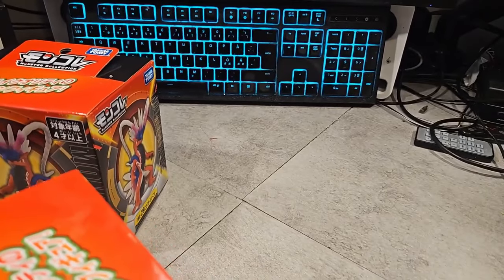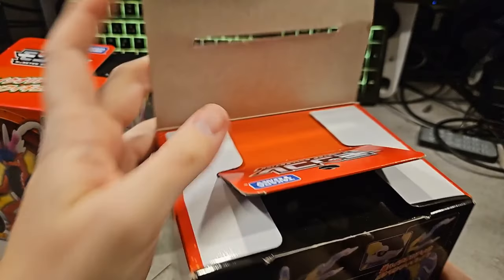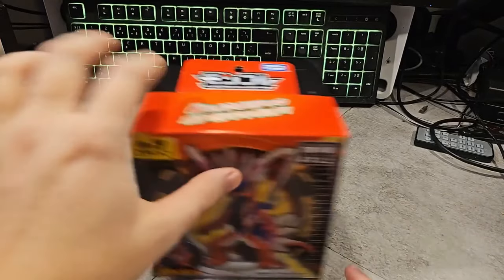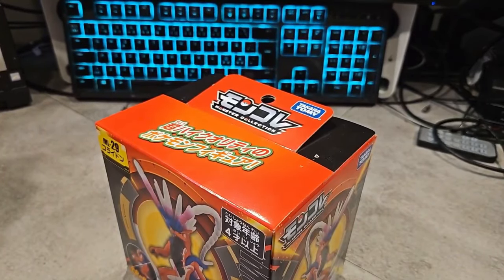There's some weird stuff going on here, that's why I can't open it. I just ruined the box for no reason. I don't know why I'm opening the Miridon first — I want to open the one I don't like as much first. I don't know why I started opening that one — silly me. All right, let's go.